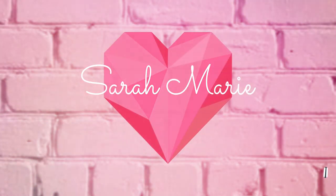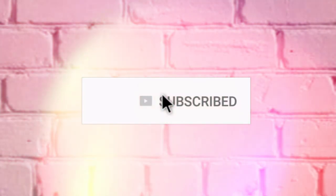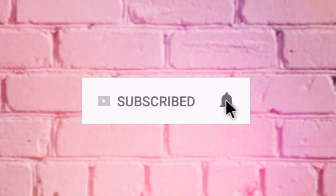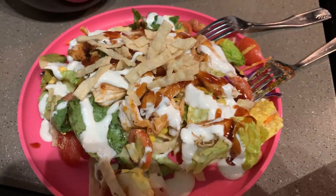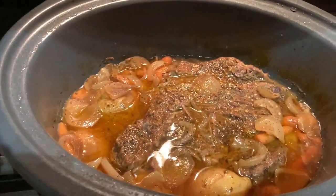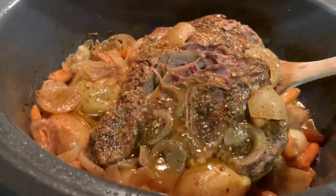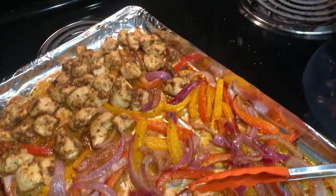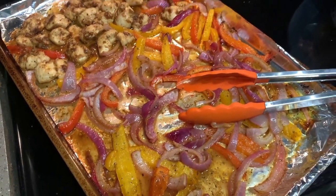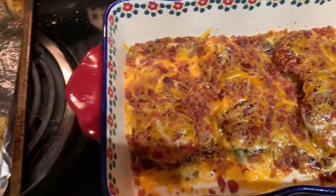Hi guys, welcome back and hello if you are new. My name is Sarah and I make lots of What's for Dinner videos just like this one throughout the whole entire year. I would love it if you hit that subscribe button down below and don't forget to follow me on Instagram at Sarah England. Today's video is actually the first What's for Dinner video of the new year. Some of these dinners took place before the new year, but I just haven't had a chance to edit them all together until now. There's a bunch of really yummy, budget-friendly, and super easy dinners to hopefully get you guys and your family through the rest of this winter. So let's get started.